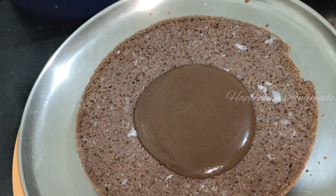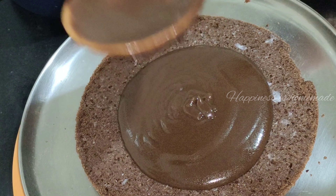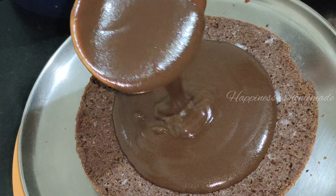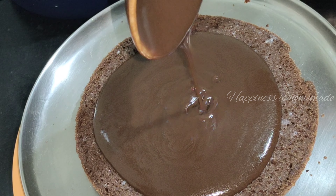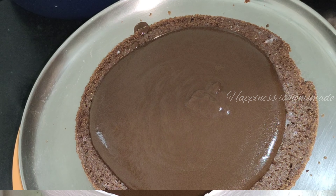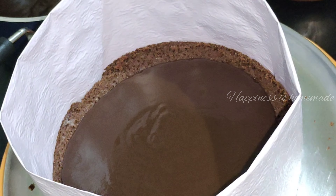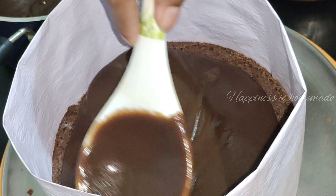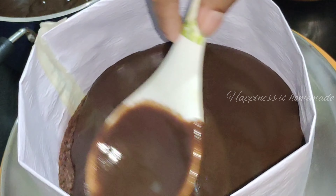Now I will add cream. I will add a glass cover layer and butter paper. Then I will add cream again on top for the next layer.